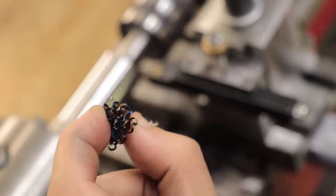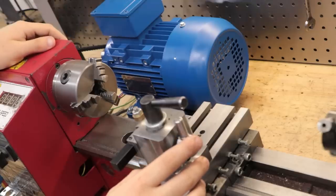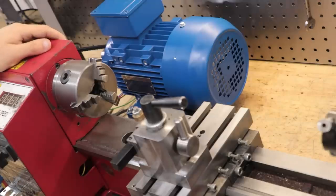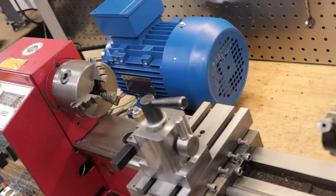The final thing I have to do to this lathe is add a coolant system of some type, because those chips are really hot and the parts are really starting to heat up. As well as that, maybe a cover for that exposed belt — it just seems pretty unsafe. And maybe a bigger chuck, but that'll probably involve making a backplate too. All that will come in good time. Thanks for watching.